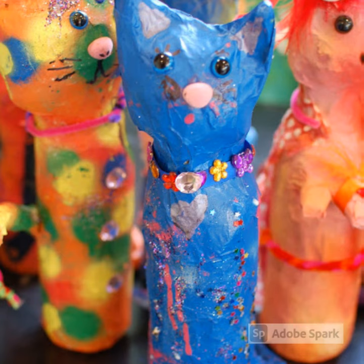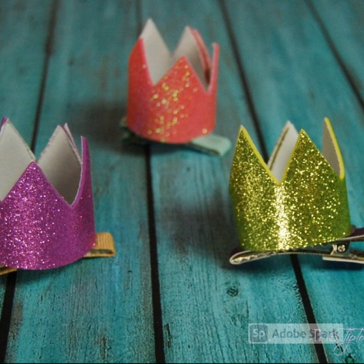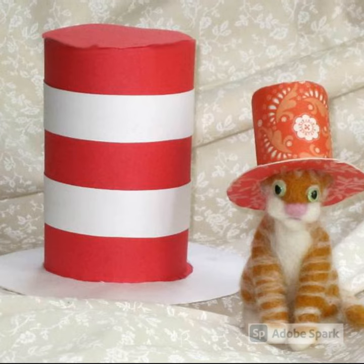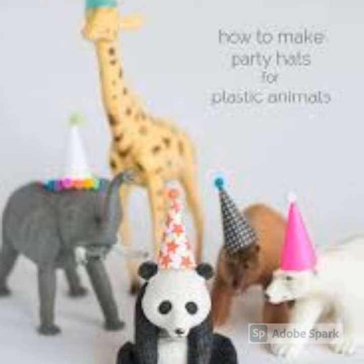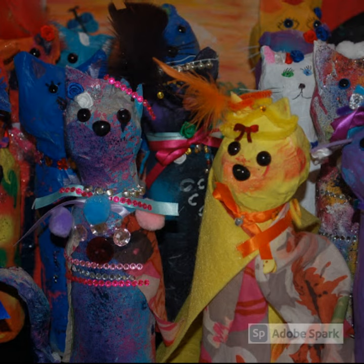Do you want to make a collar or a necklace or maybe a little crown? How about a top hat — a cat in the hat? Maybe a birthday hat? Maybe you want to name your cat. I have these little name tags that you could design. Get creative and make anything that you think would be really cool on your cat. Have fun!